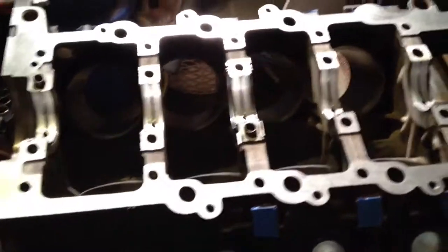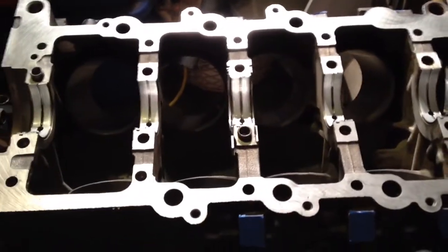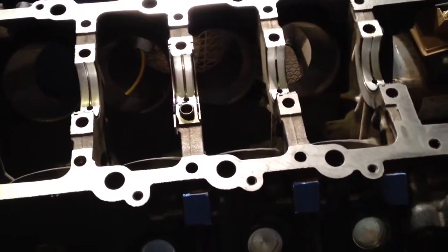Anyway, pistons are all together — got eight of them — and we'll worry about their orientation when we actually install them in the motor. So we're good on that. Where we're at now, it's time to install the crank, and as part of installing the crank, that means you install the main bearings.